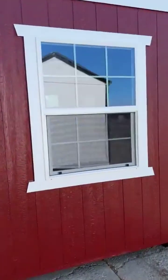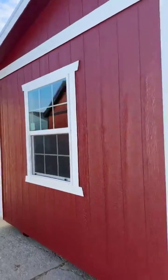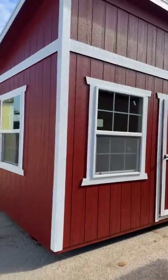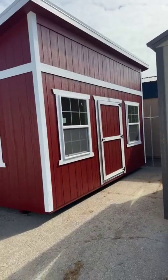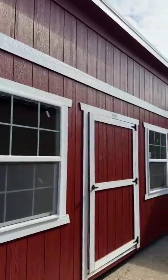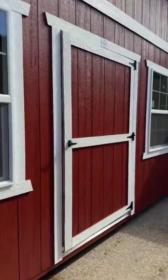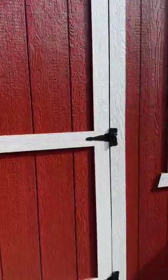These nice three by four windows let in lots of light — they're really nice and big and really help dress off this building. Normally you would get some transom windows up there, but they opted to have those removed. Normally there would be three one by three windows up above, and then this barn door was also a custom add-on that they wanted instead of the pre-hung three-foot door.